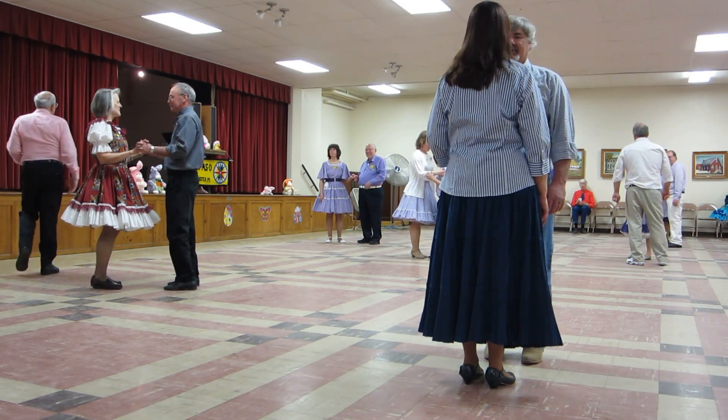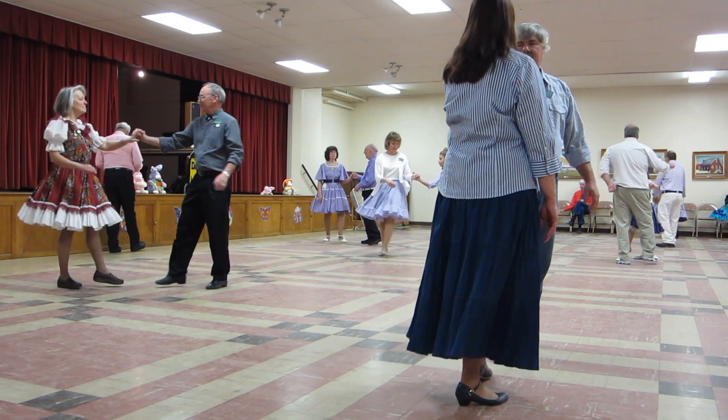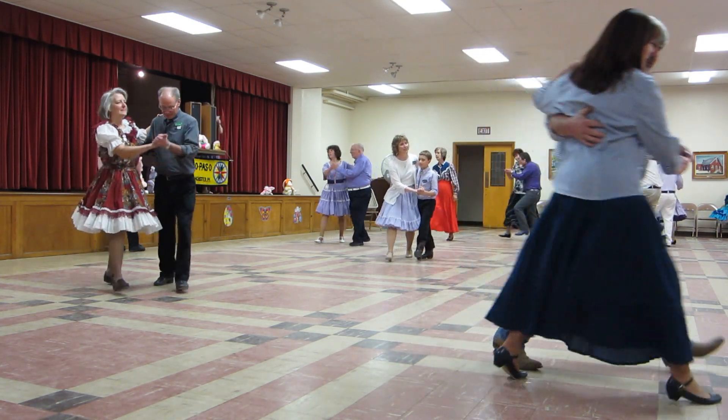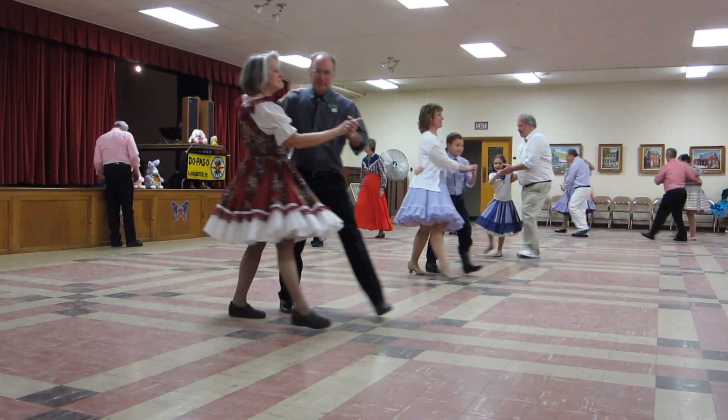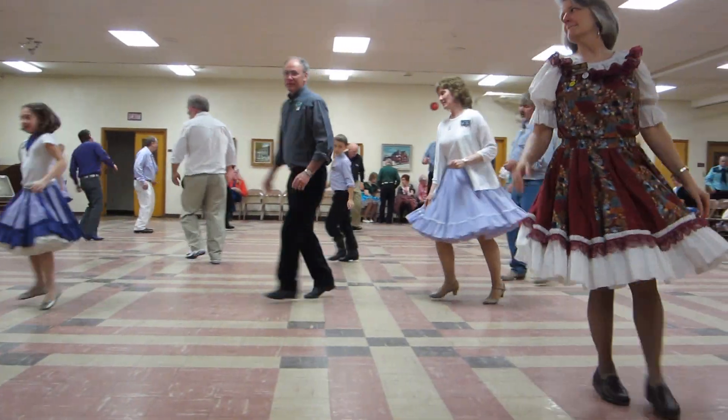Here we go. Face your girl. Hard point together. Touch to semi. Two forward twos. Two turning twos. Circle away two twos. Turn straight together forward to semi.